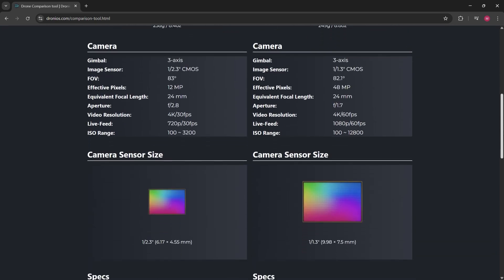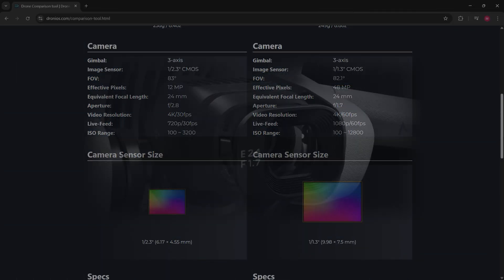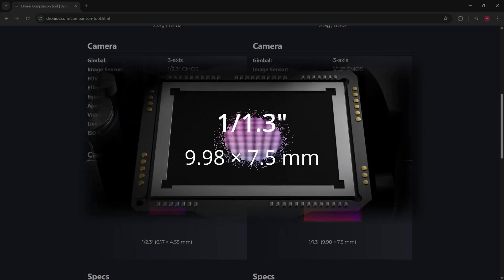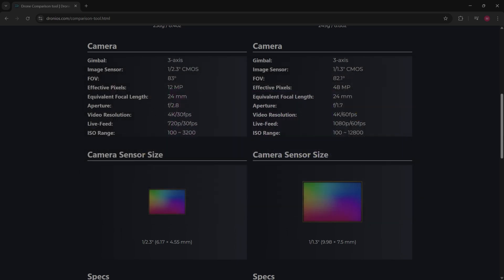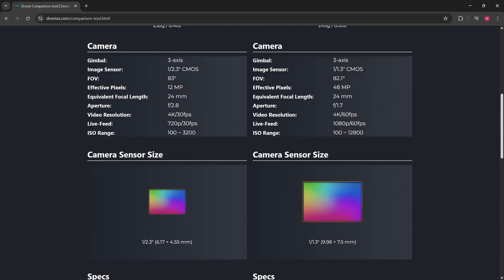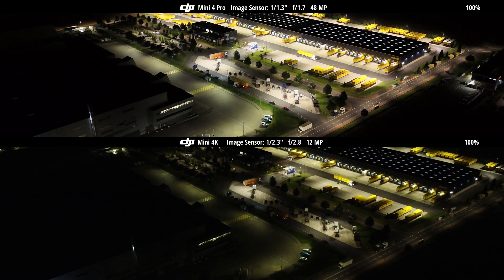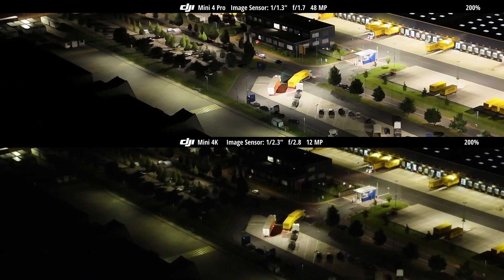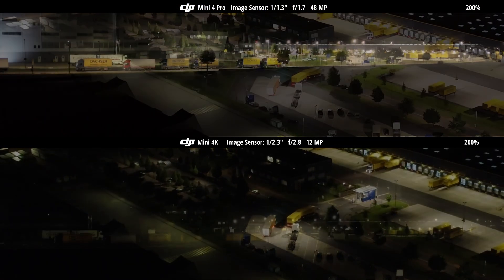The DJI Mini 4 Pro features a larger 1/1.3-inch sensor compared to the more affordable DJI Mini 4K, which comes with a smaller 1/2.3-inch sensor — a difference that becomes especially noticeable in low light conditions, where the Mini 4 Pro captures clearer, brighter, and more detailed footage, as you'll clearly see in our video comparison.